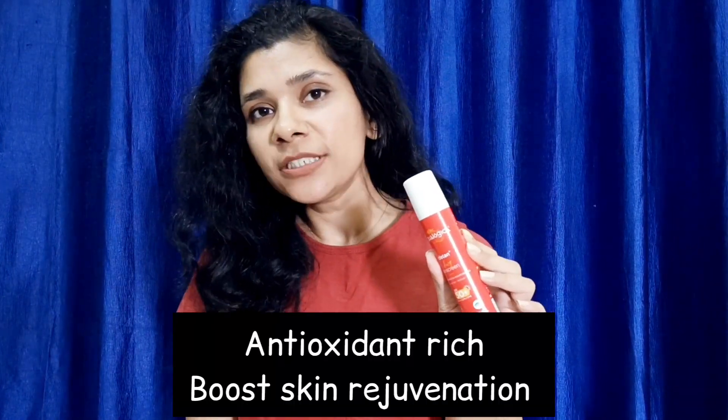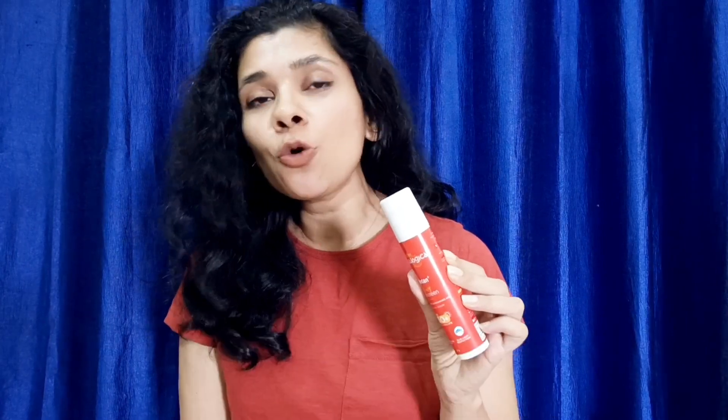The cherry tomato extract is antioxidant-rich and works to rejuvenate and boost your skin. It prevents tanning and helps with uneven skin tone — that's why this is called the D10 sunscreen. You also get aloe vera leaf extract, blueberry fruit extract, grapefruit extract, sunflower seed extract, and vitamin C.